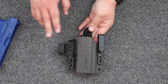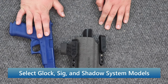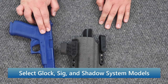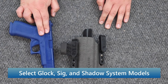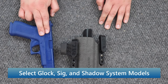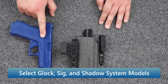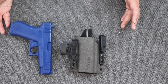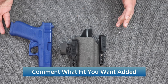As far as fits, they've got the Glock 43X and 48. There's also the SIG P365 and 365X, as well as the X Macro. And then there's the Shadow Systems CR920 — that's the clone of the Glock. Let's hope that they make some more fits like the Smith & Wesson M&P Shield, because that is a phenomenal weapon.